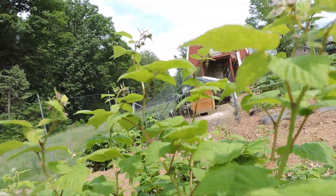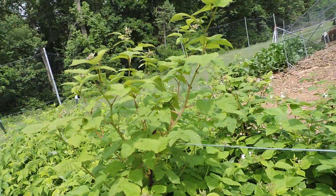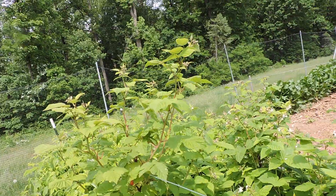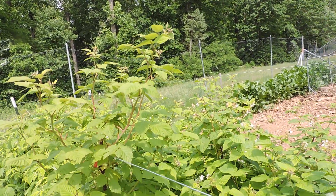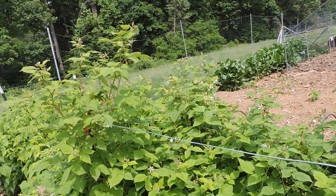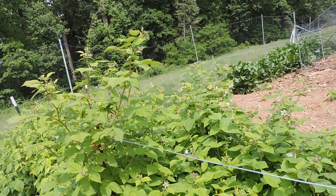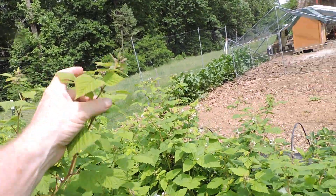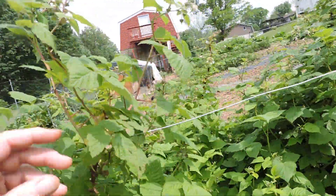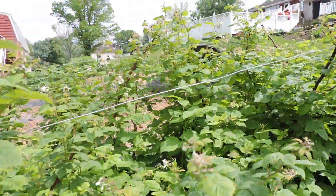And then I have another variety coming in here — this is called Nova. This is a red variety, a rounder red raspberry more shaped like a black raspberry and not the elongated raspberry like the Joan J's are. So this is another one that will produce two crops — one in the fall on a first year cane, and then if you winter them over you'll have another crop in the spring, and then this cane will die. The second year wood will die after they produce fruit in the spring.